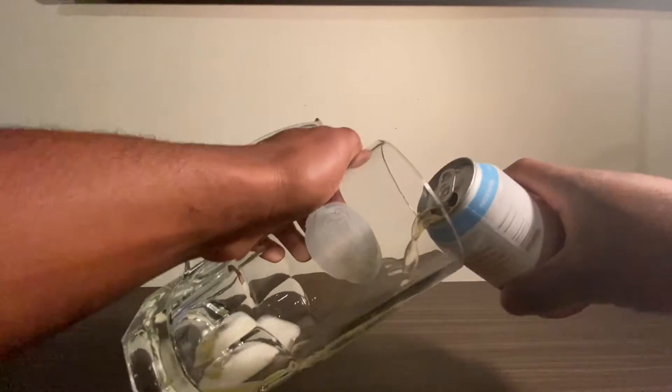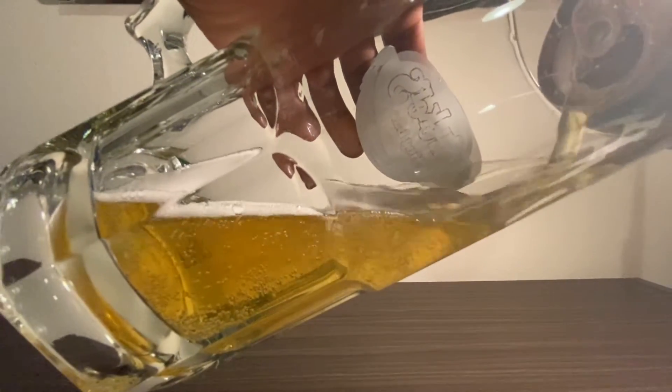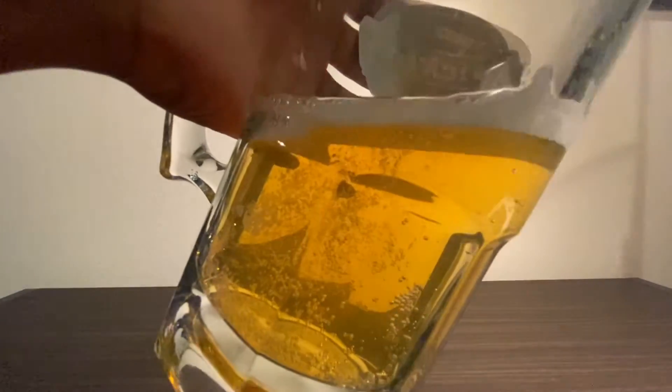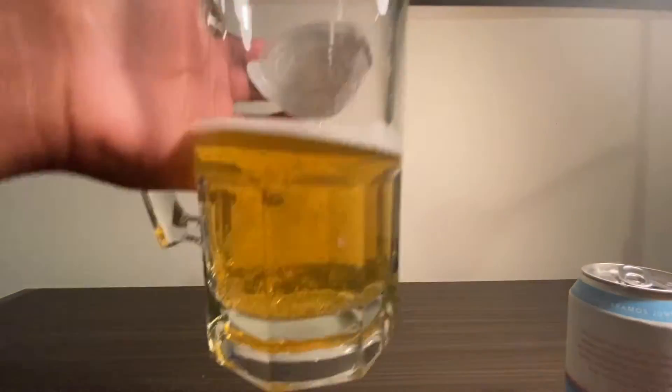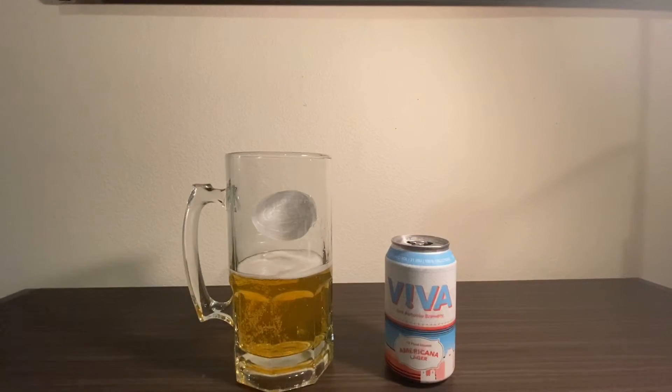On the pour we see a beautiful golden color. The initial taste is like a bubbly malt flavor with a hint of lime, leading to a crisp finish. This is a pretty light beer and there's not much else to say — this beer isn't trying to do too much. It tastes like a classic lager with a Hispanic twist. Overall it's a very solid beer that I feel like many people would enjoy.